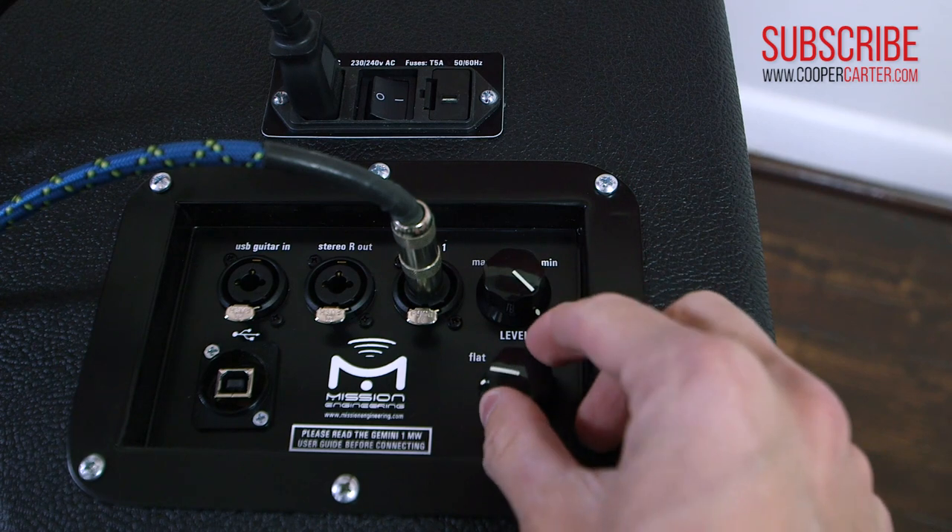Throughout this video, you've been hearing the Gemini with the knob set all the way to flat, but I'll play one more riff with the knob on flat, and then I'll dial in some of the M-Power to shave off some of the high end from the full-range output of the Axe-FX 2 and bring the sound of the Gemini more into the traditional guitar cabinet territory.